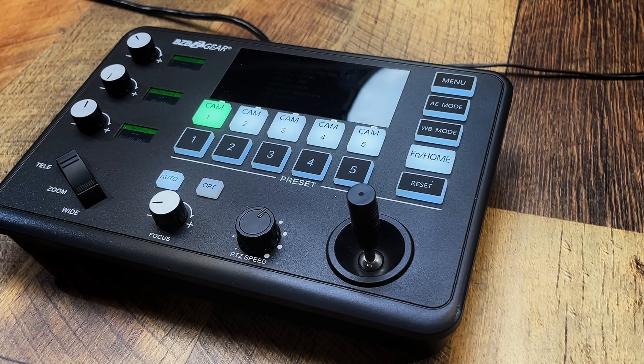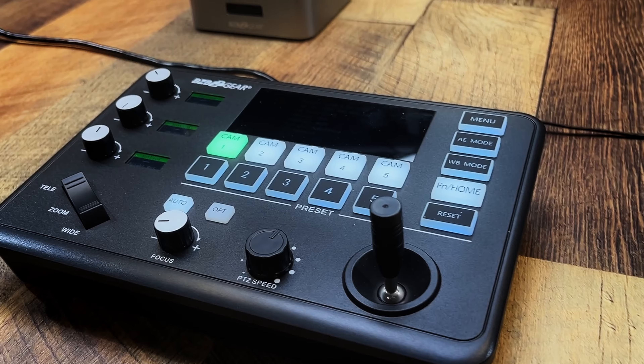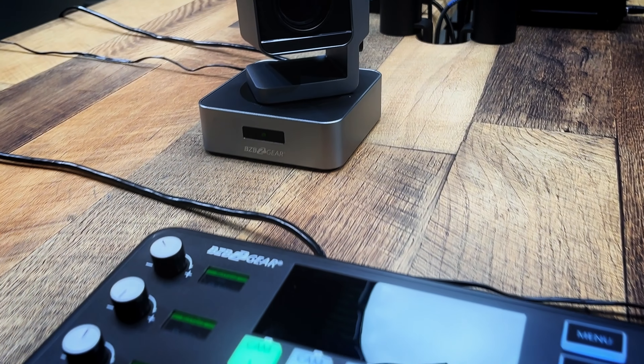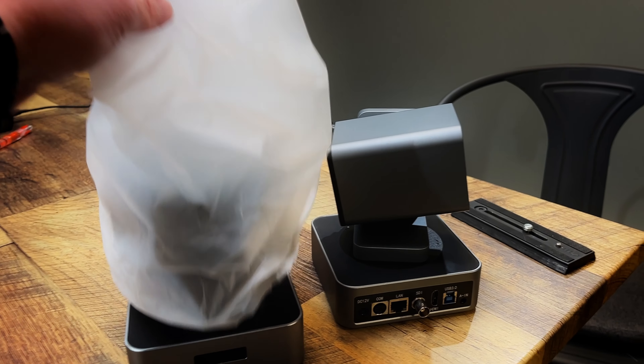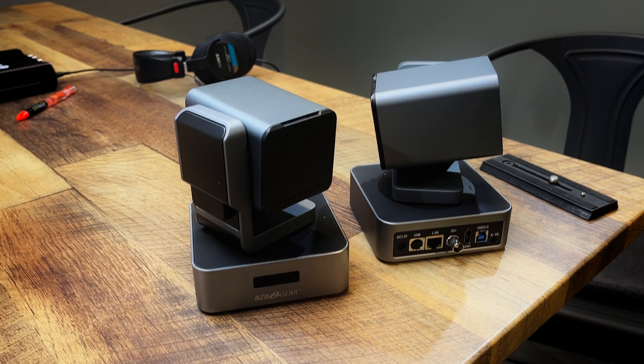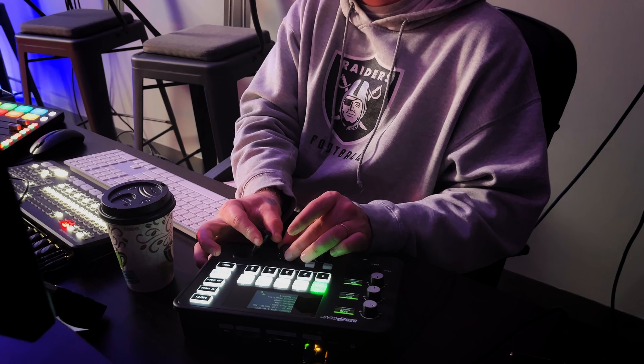We had the opportunity to review the BZB Commander Junior for controlling PTZ cameras. They sent me a couple of cameras as well, and they all worked great — the connectivity was awesome. I have never personally liked PTZ cameras, but they worked great. The quality of picture was amazing, and we're going to end up buying some for this room because the one-man show is hard to do without having presets and stuff like that on cameras. When it comes to PTZs, movement is a huge factor because, ideally, you would love for your PTZ rig to look like you have manned cameras even though you don't.